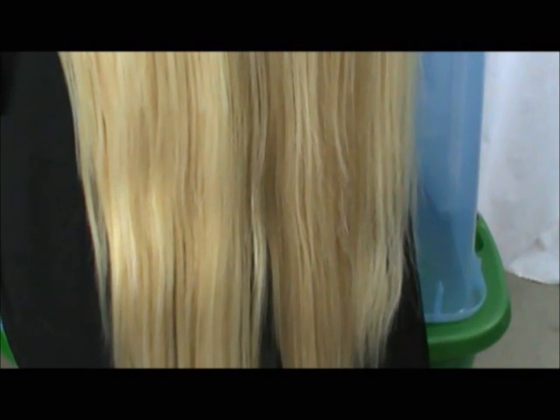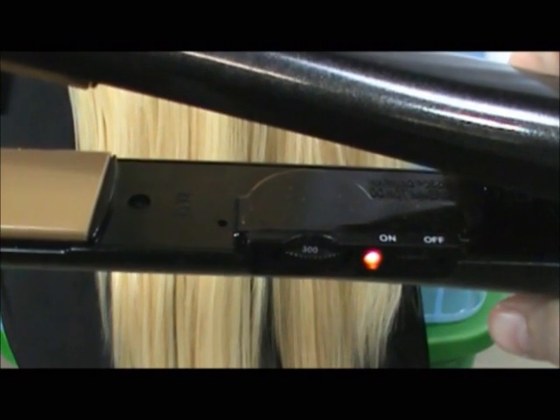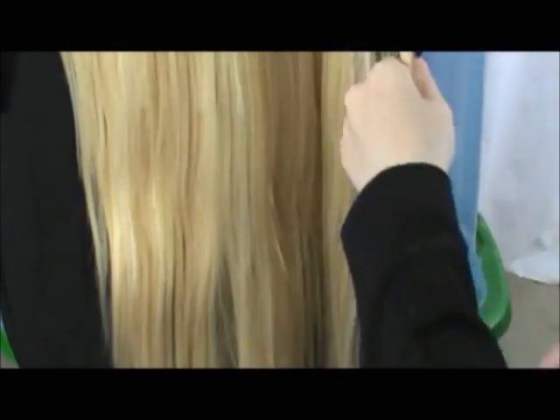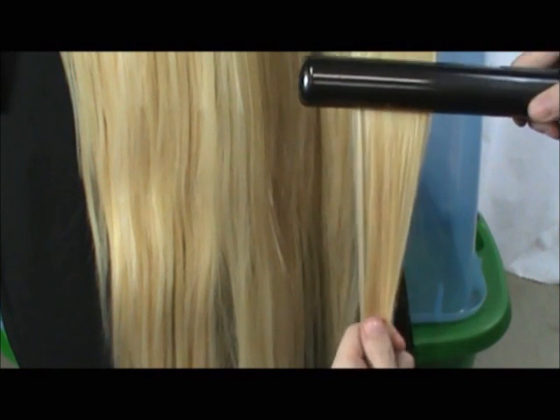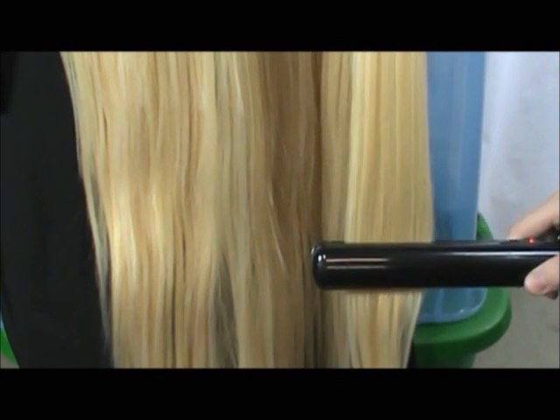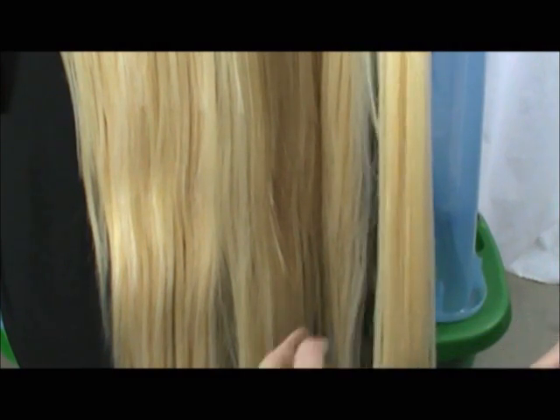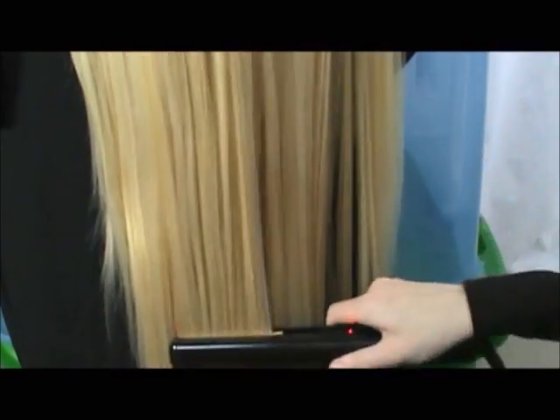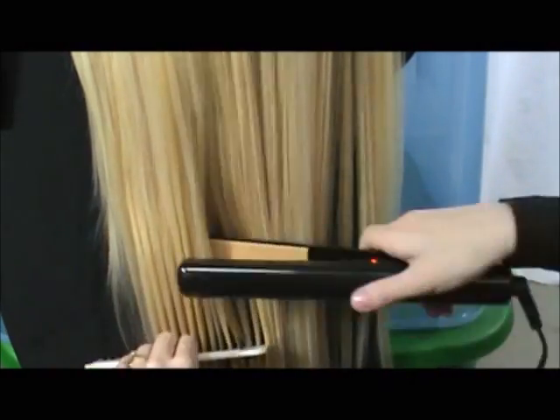With straight wigs, this is an easy fix. I'm using a Chi straightening iron, but a cheaper brand will work just fine. Our fibers can withstand 420 degrees, but I'm just working with 300 on this wig. Just take a small section and smooth it out, repeating over the area if necessary. If the fiber gets a bit too hot while you're working on it, you can use the comb and alternate between combing and straightening.